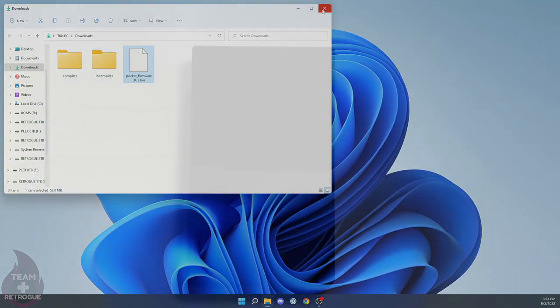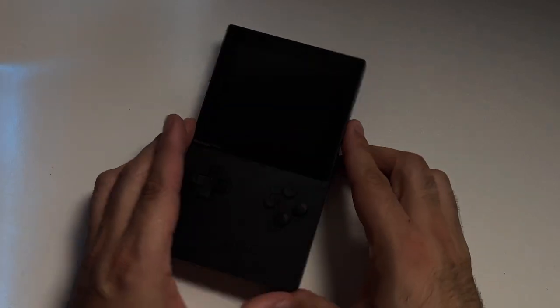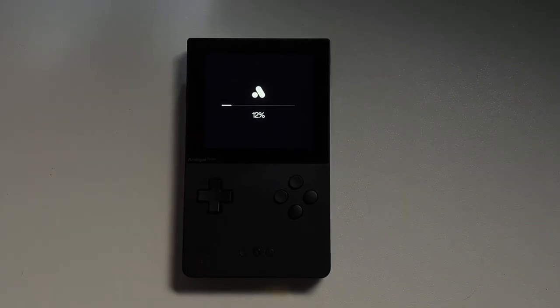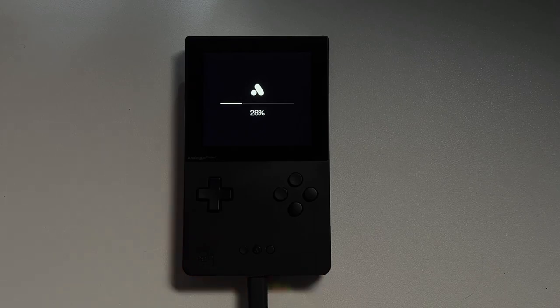Eject the SD card, plug it into the Analog Pocket, and turn it on. The update process is going to take a little bit of time — probably about five to seven minutes. Make sure you don't turn off the device during this time. If your battery is a little low, go ahead and plug it in, because you don't want it shutting down in the middle of an update. Go grab a coffee or your beverage of choice while it updates, then come back and we'll continue.